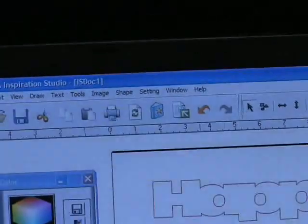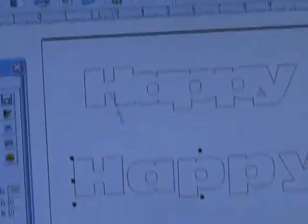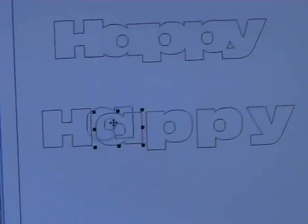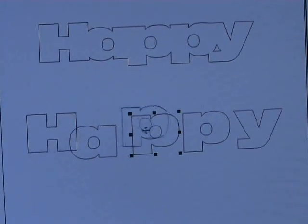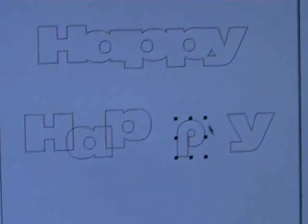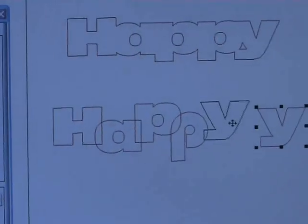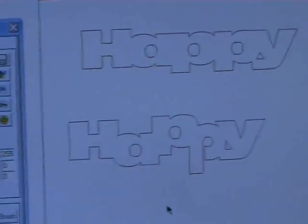Now, as I mentioned, there's another way to do it as well. I'll use the same word again. This time I'm going to break text by character. These all become individual letters, so I can place those up, down, wherever I like. I can even double click and actually create a completely different font within the word if I want — increase the size, bring it over there. When I'm happy, I zoom over the top, press weld, and hey presto, it's done.